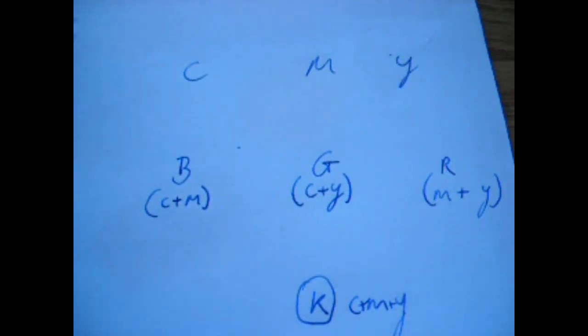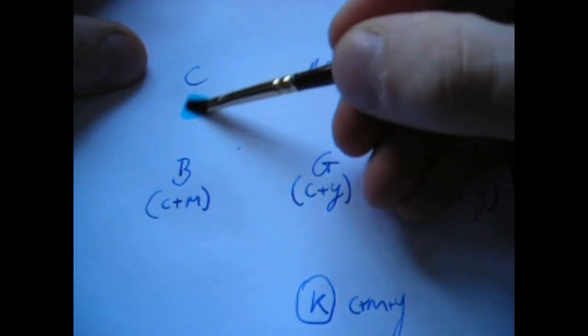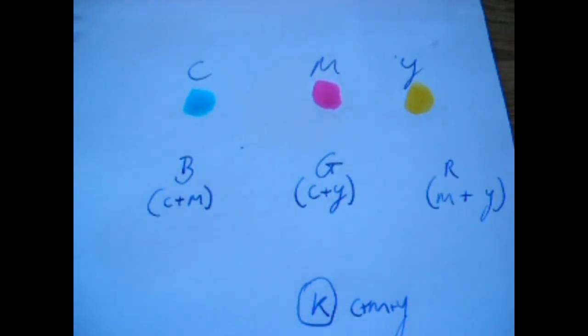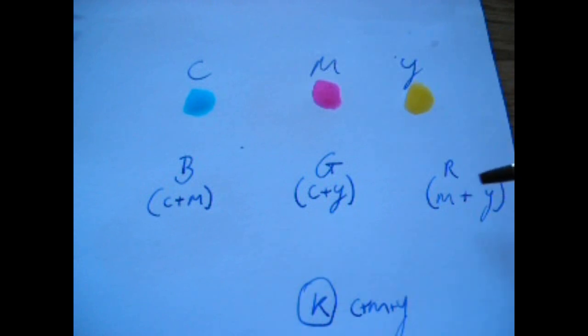Okay, let's have a look at the subtractive color theory. Just to give you an idea, this is cyan — a very light blue. This is magenta — a fuchsia-like violet. And yellow, I'm sure you know. So if you mix cyan and magenta, you get blue. If you mix cyan and yellow, you get green. And if you mix magenta and yellow, you get red.